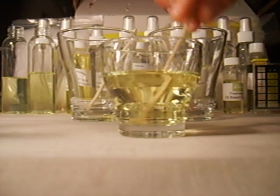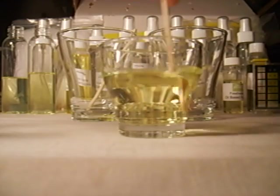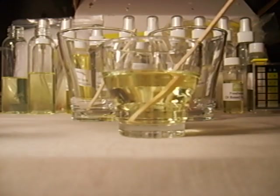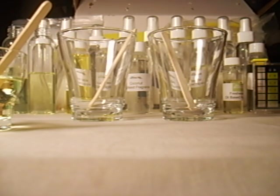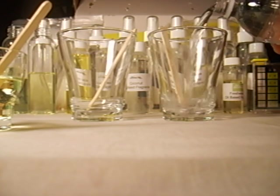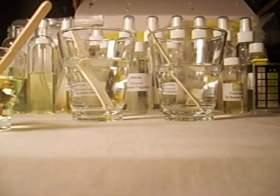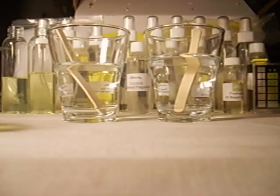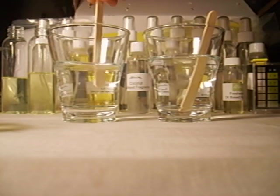Here we are, ready to mix our fragrance. This is a polysorbate 20 with the fragrance mix — four to one, four polysorbate, one fragrance. This mixture is ready and we are going to prepare two different water-based solutions, adding water to both. To one it's going to just remain water; to the other we're going to introduce the Dite Clear.